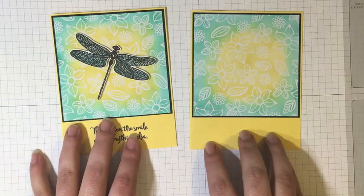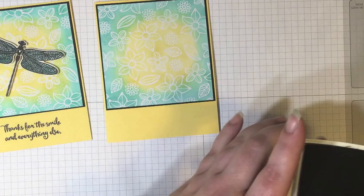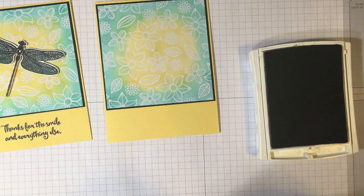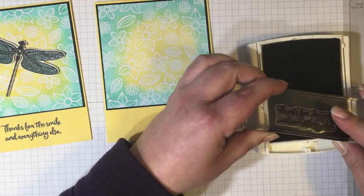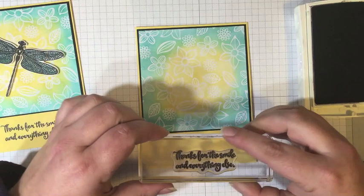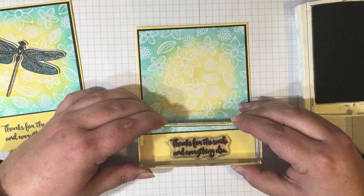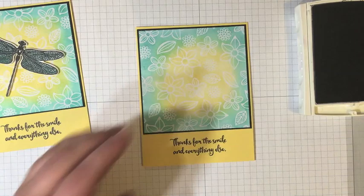Now let's do our stamping. I'm using Basic Black to stamp one of the lovely sentiments from this stamp set — there are many, and I love the versatility of the sentiments in this set. Today we're going to use 'Thanks for the Smile and Everything Else.' So I'm just going to ink that up and stamp it right in the center of the space we left at the bottom. I really love the font in this set — this has to be one of my favorite sets.